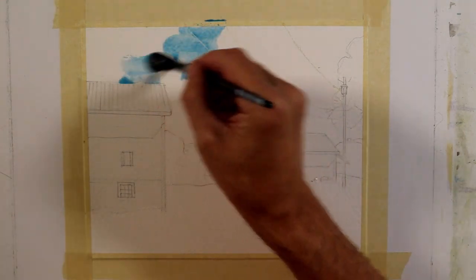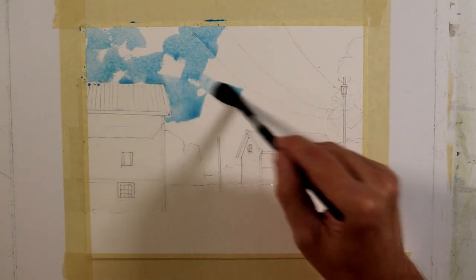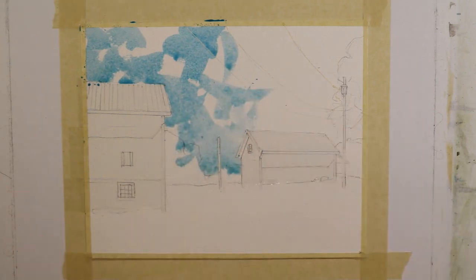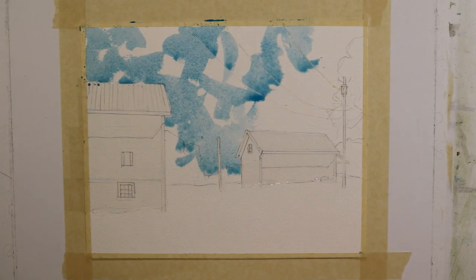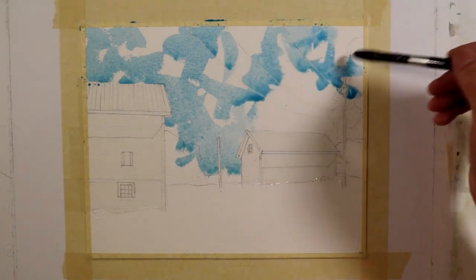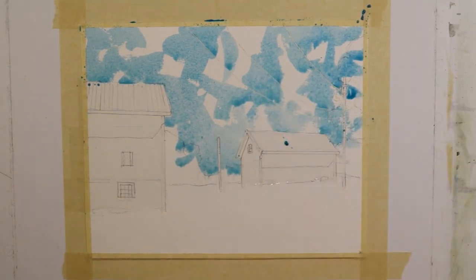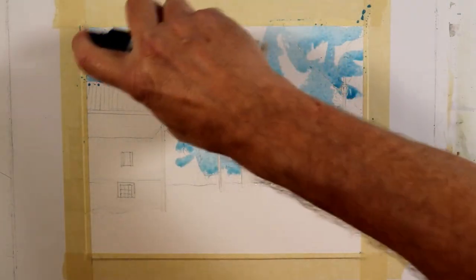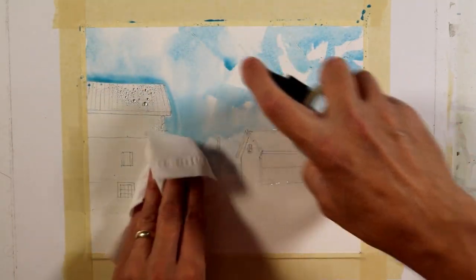I'm going to paint the sky using Cerulean Blue. While my photograph is just a pretty much flat overall blue tone, I'm going to give the suggestion of some puffy clouds in my painting. I'm liberally applying the Cerulean Blue with a soft wash brush, working wet on dry, so there are fairly hard edges. I'm going to come in with a fine mist spray bottle to soften up these edges and give the suggestion of puffy clouds.